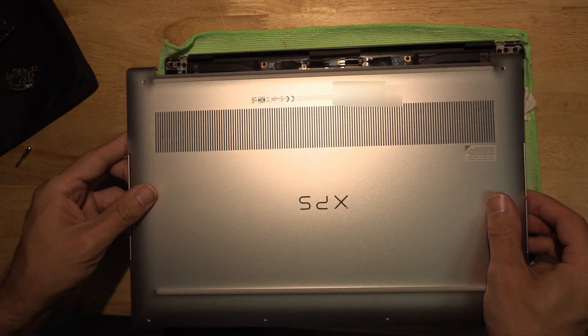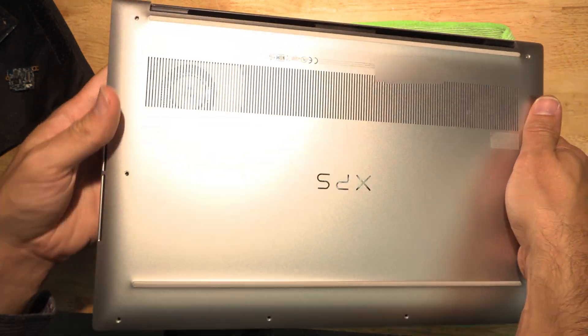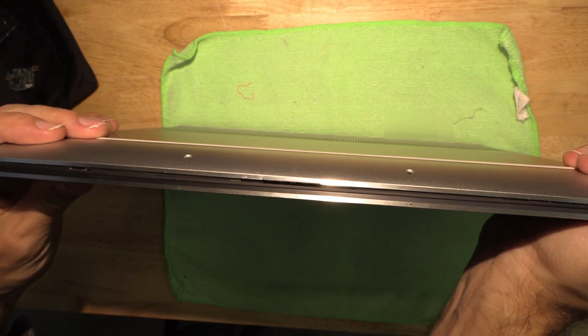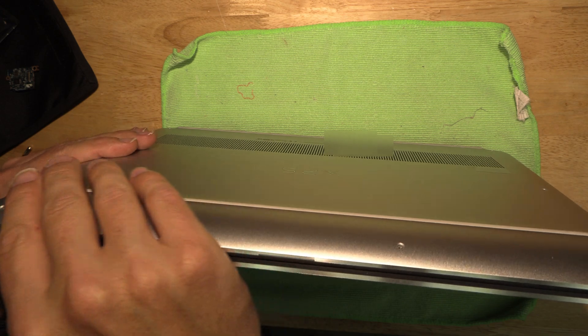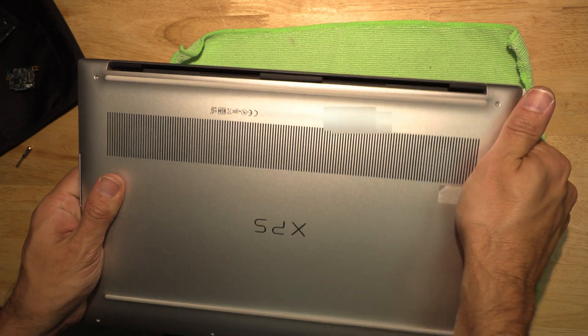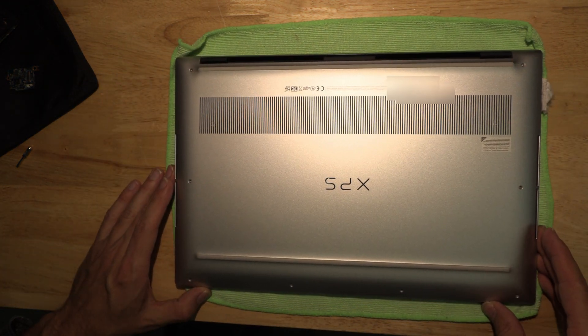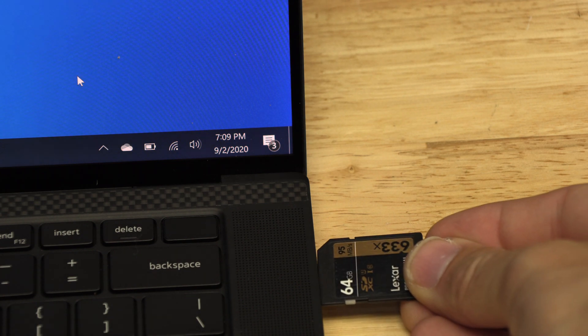As you guys have probably guessed, the rest is just popping the cover back on, which doesn't need much instruction. Hope you guys enjoyed this video and I hope you'll consider subscribing to the channel. Keep an eye out for more repair videos like this.